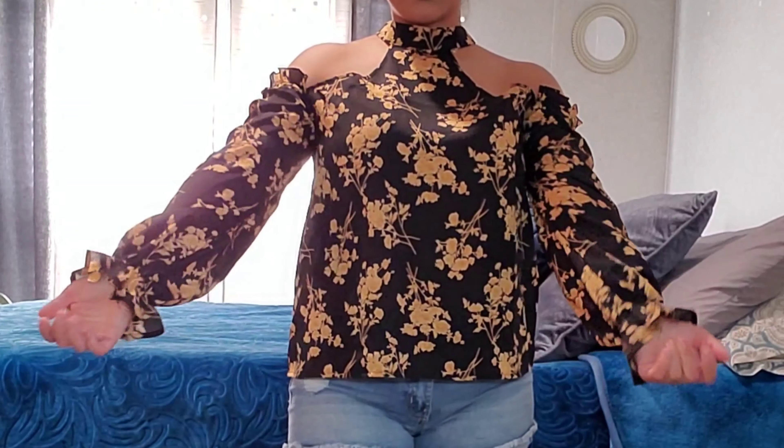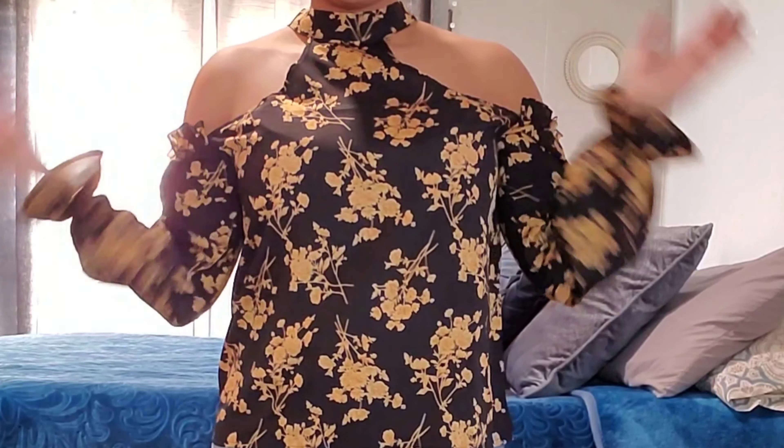I'm honestly just pairing everything with jean shorts so I don't have to keep changing back and forth. So obviously this shirt I don't think I would wear with jean shorts, but I would honestly wear it with my cowboy boots when I'm trying to dress up. Now this beautiful long sleeve gold flowery shirt — the material is super thin but really nice for spring. I absolutely loved the ruffles on the sleeves and the bare shoulder just makes the shirt look so much fancier.